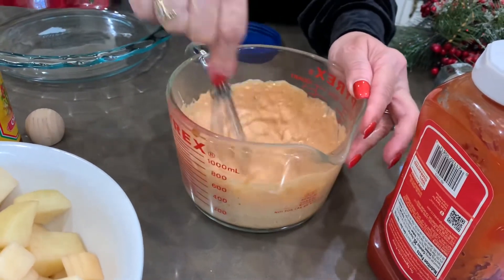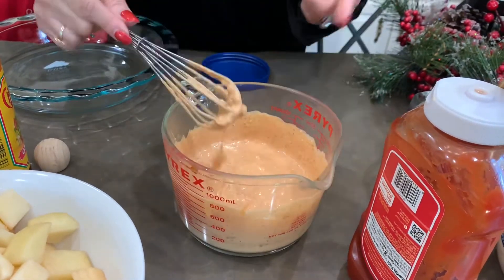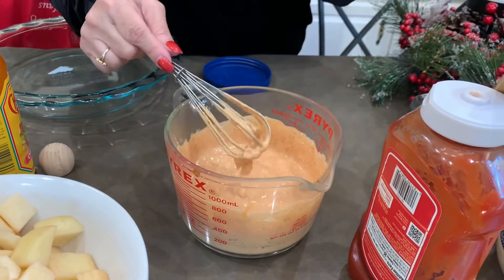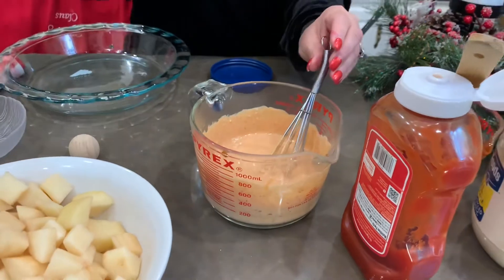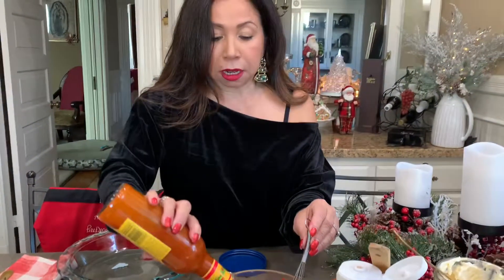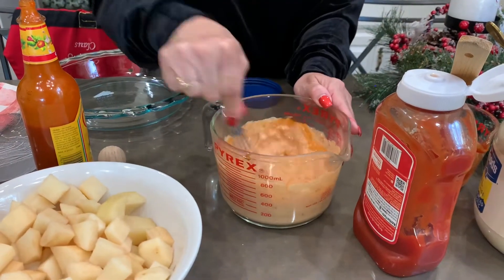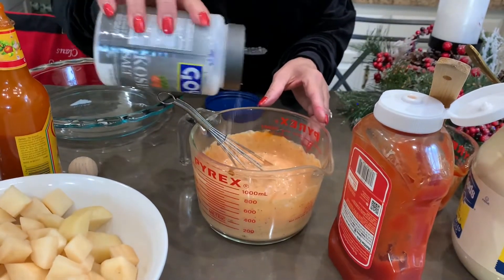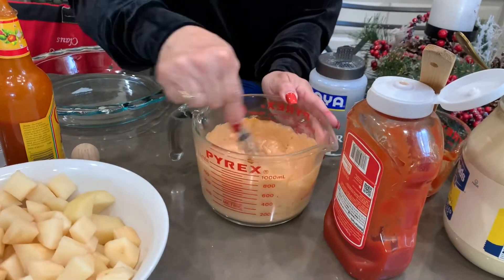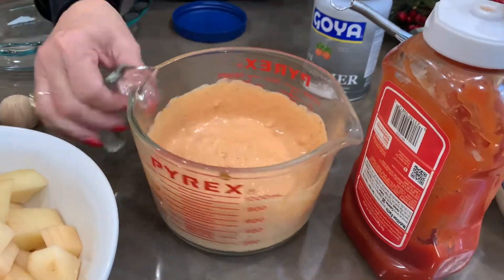Then we're going to taste it to see if we need to add salt. Oh my goodness, this is good! But it's going to need a little more spicy sauce — maybe one more spoon. Like I said, you taste it and see how you like it. Now we're going to add salt to your taste, because the potatoes are also going to have salt. There you go — you have the papas bravas salsa ready!